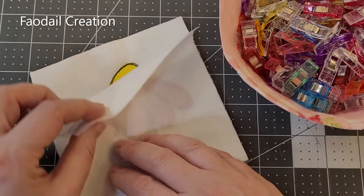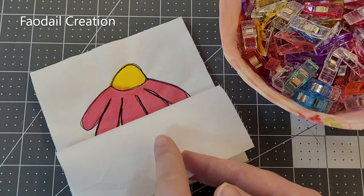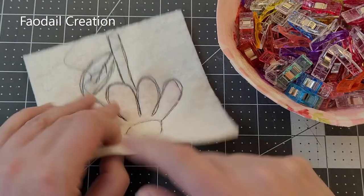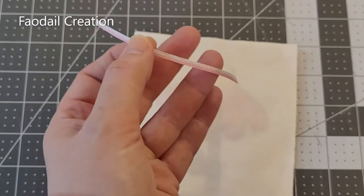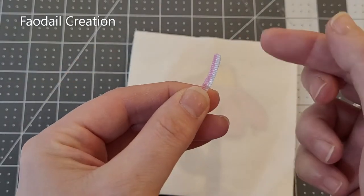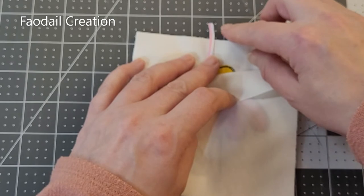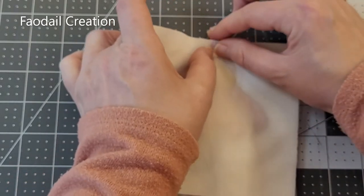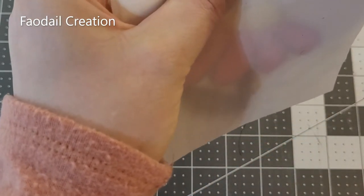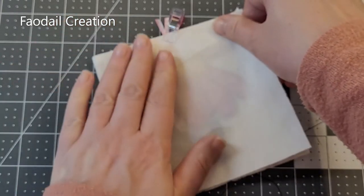Place your pin cushion fabrics right sides together — meaning the design faces inward so the two designs are facing each other. The only thing you'll see is the batting and the back of the fabric. If you have a piece of ribbon, fold it in half and have the raw edges sticking out from the raw edges of your pin cushion, leaving a little tail folded back so both ends are peeking out. I'd recommend pinning or using wonder clips to clip all the way around the pin cushion to keep everything in place.